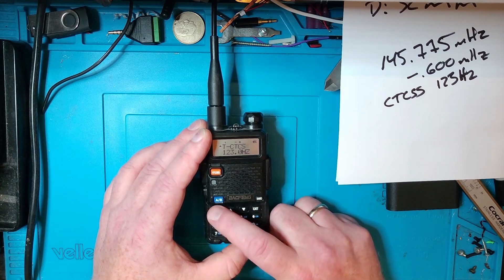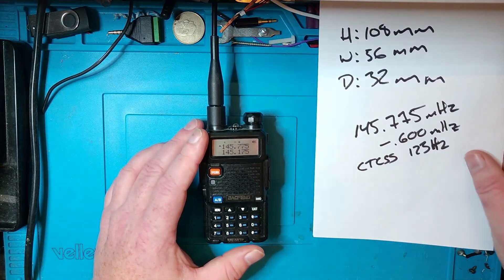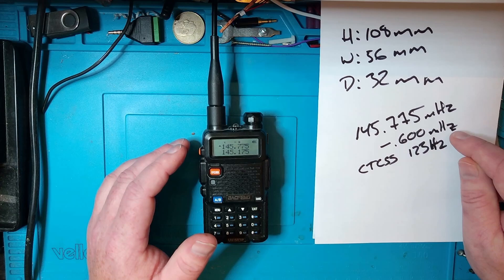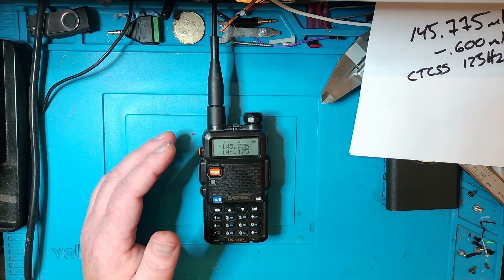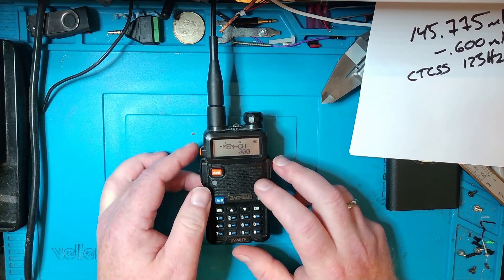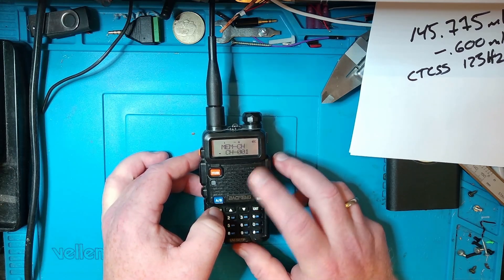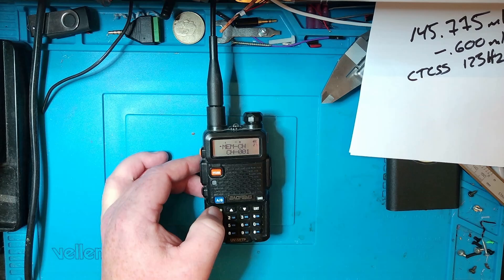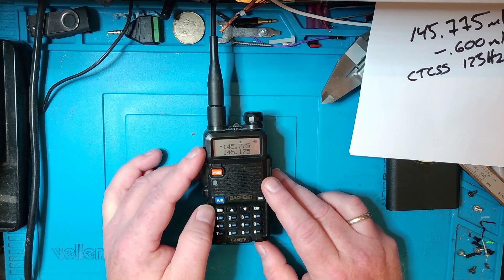Let's go out of the menu and check the cheat sheet. We have the frequency — that's okay. We have the repeater shift — that's okay. And we have the CTCSS tone. So we have all the data we need for this repeater programmed in. Now we've got to store it. Go to menu number 27 — memory channel. Press menu once again, and let's save this to channel number one. Press menu, then exit.